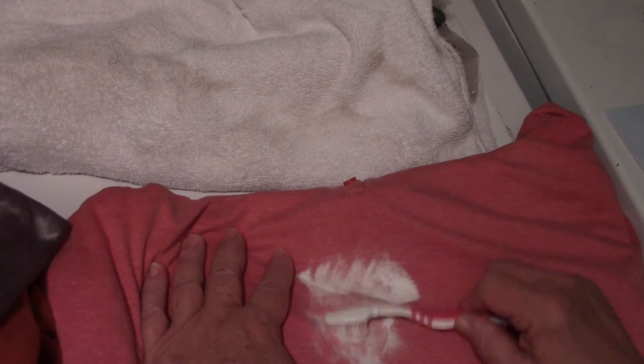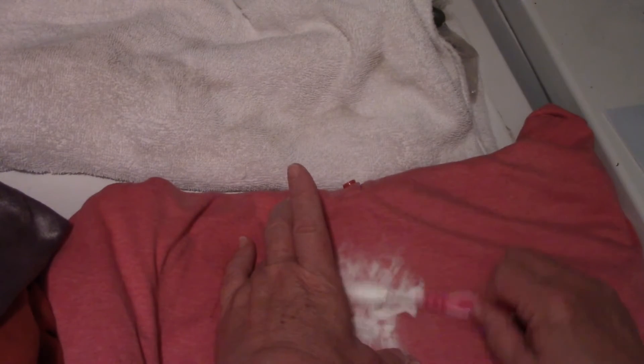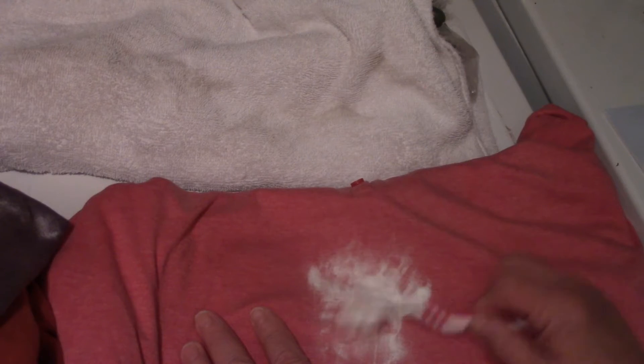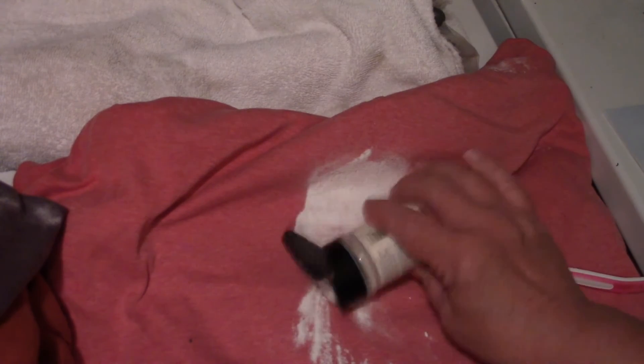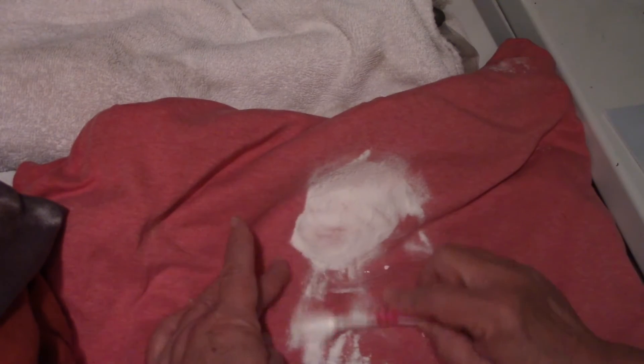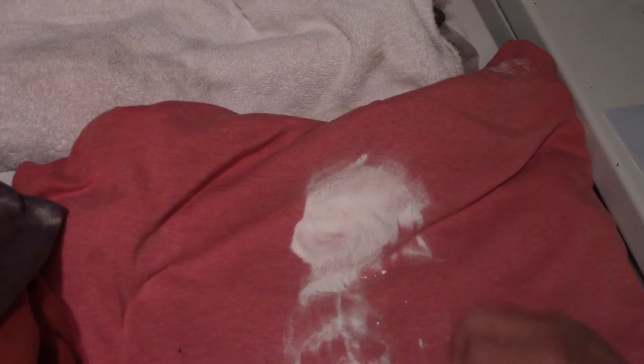It works much better if you do it with the shirt right side out, but if it's a delicate fabric and you're worried about damage, you can turn it inside out — you just might need to do this treatment a couple of times. Then I rub it in, moving up because I have a whole trickle of stain here. Do the same thing and scrub it into the fabric.